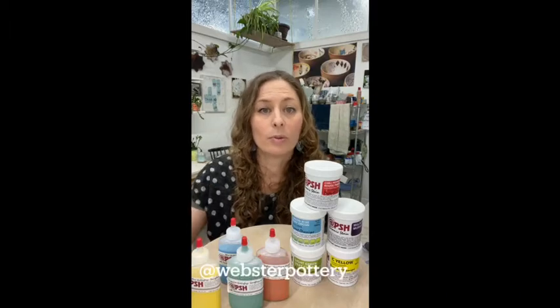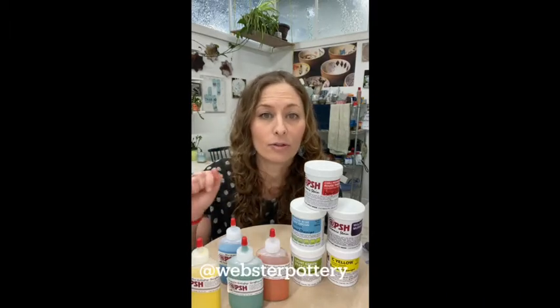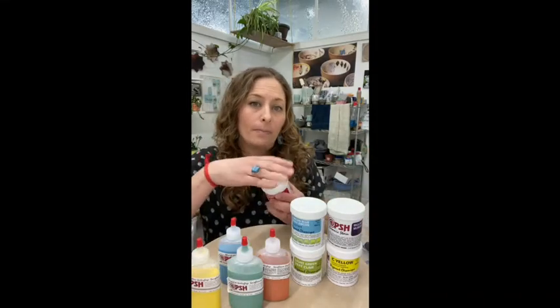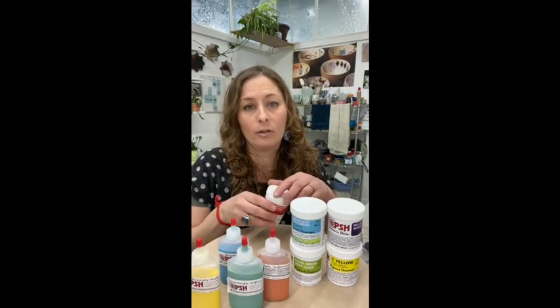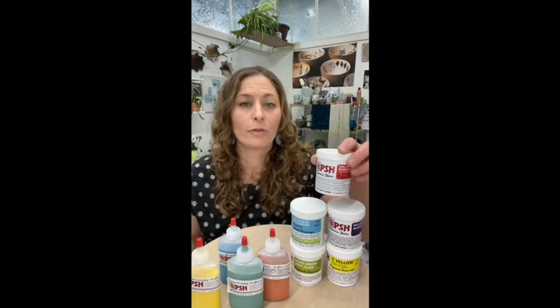Hi there, I'm Becky from the Pottery Supply House, and today I'm going to talk about the difference between our stains and our underglazes. One of the main things with stains is that they are pure pigment — as you can see, they're nice and vibrant colors — and they need a vehicle to get to the surface or into your clay.